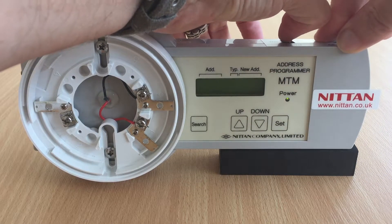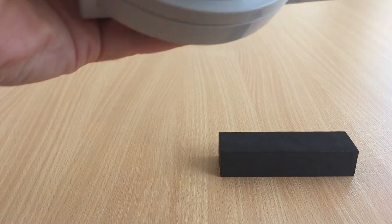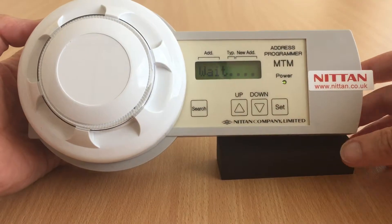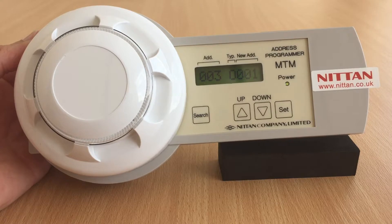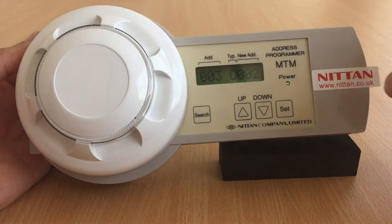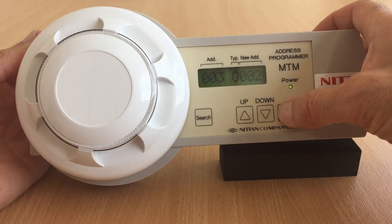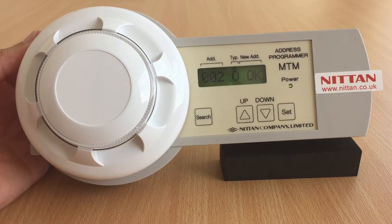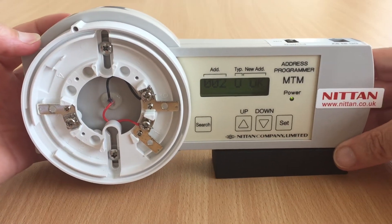Switch on the programmer and allow it to power up. Place a detector on the programmer and press search. The address will be displayed, then you can simply press the up or down arrows to choose the desired address, then press set. The new address will be displayed and confirmed OK. You may then remove the detector and move on to the next device.